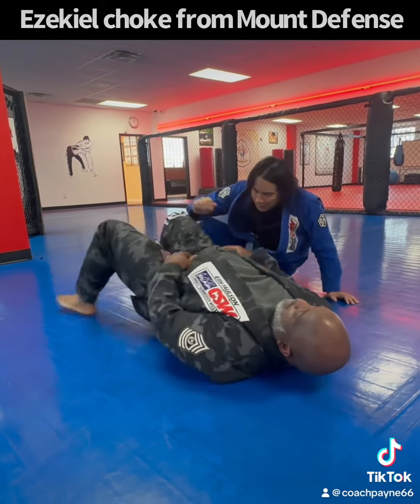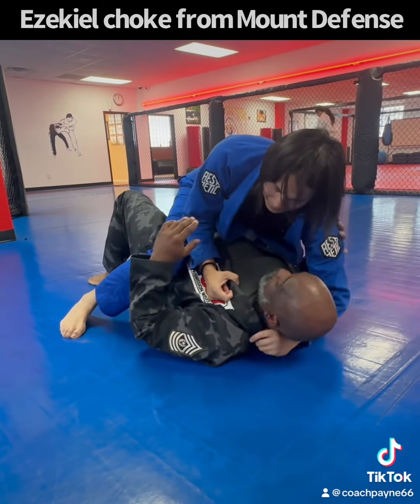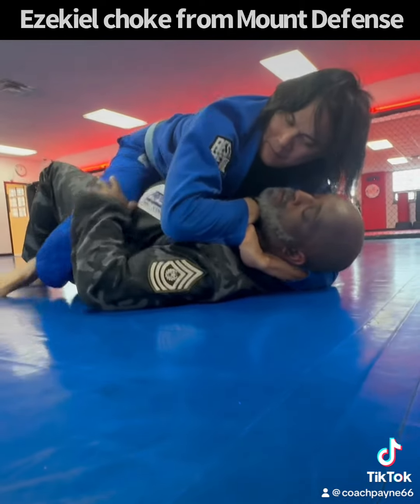Chris is going to be on top. Now, what he's going to do is he's going to catch me in the sickle choke. He's going to grab his collar, and then he's going to bring that arm in, and I'm going to tap.